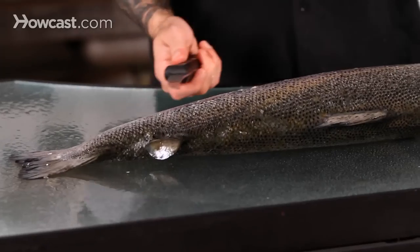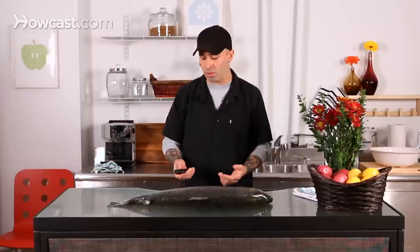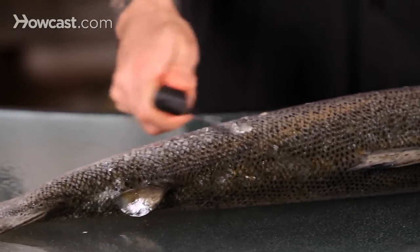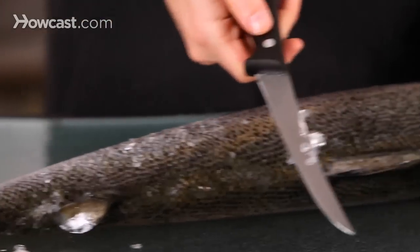Some people like to use a box grater, like a cheese grater — not my favorite, but it's doable. The other thing to do is just use the back of a knife. What you want to do is go against the scales, coming up from the bottom to the top. You'll end up seeing that a lot of those scales will come right off.